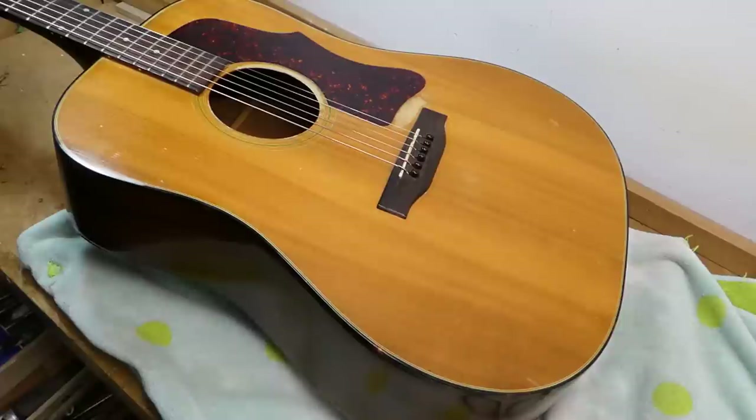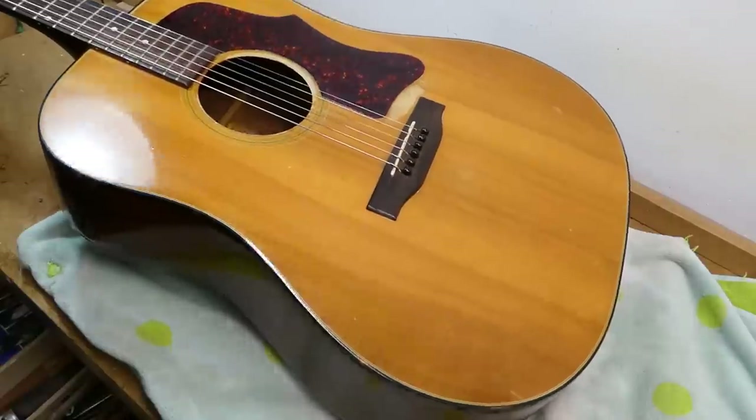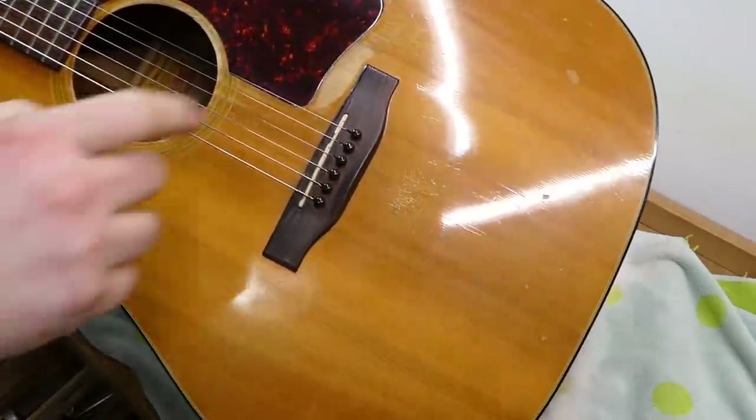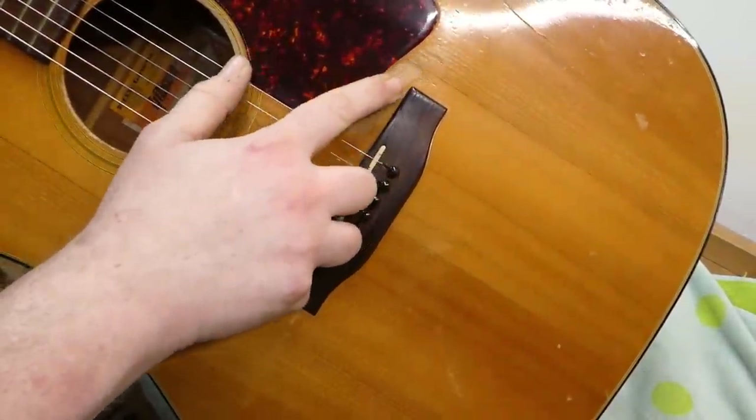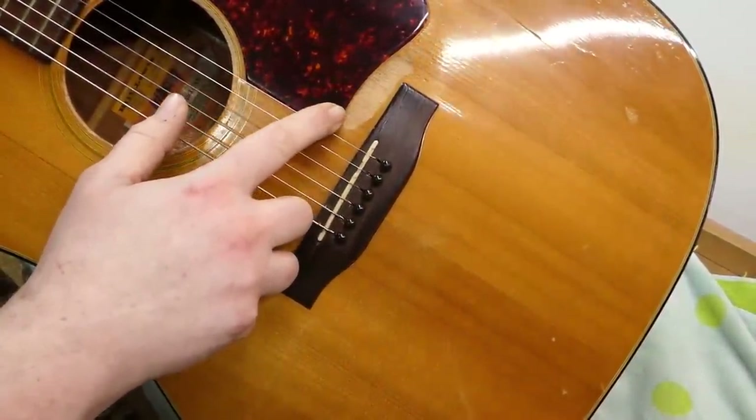As always, it's best not to judge by the date alone, because there are some gems always amongst the duds. And this one got played — that's frequently a good sign. There's that strange wear pattern that happens between the pickguard and the bridge.